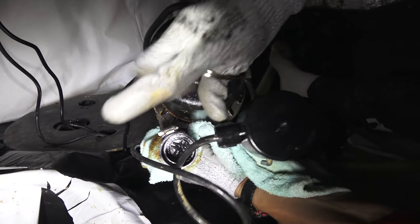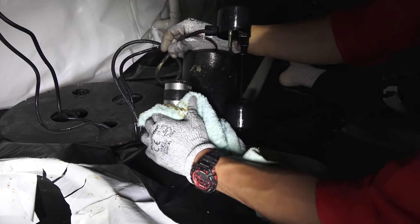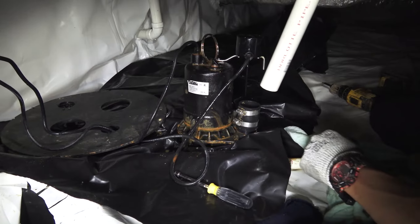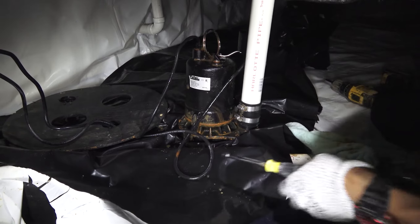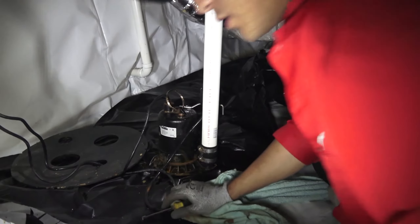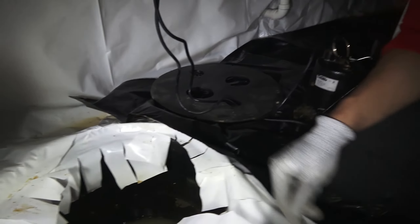We also want to make sure that there is no mud in our coupling in there. Basically, we want to put our PVC back on there, get it tightened up — that's wiped down nice and clean. Now we just need to shift our focus inside here.